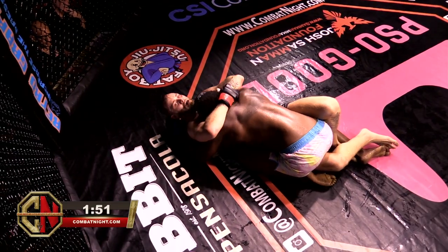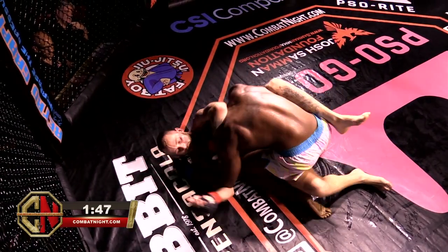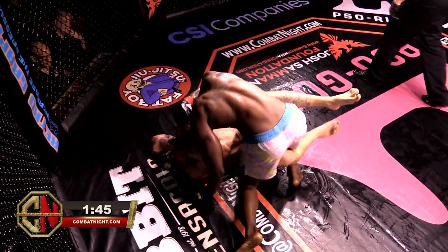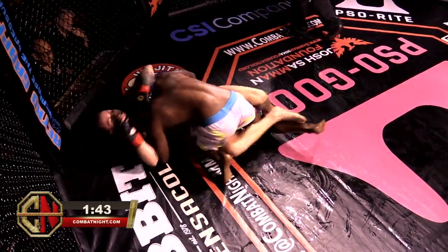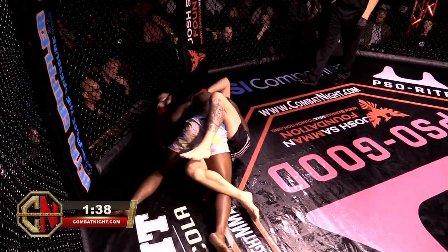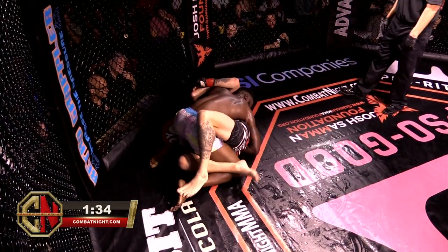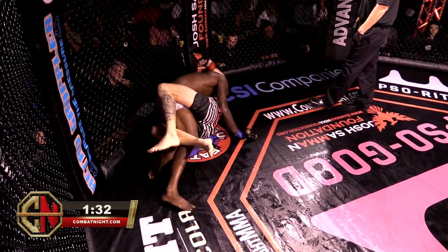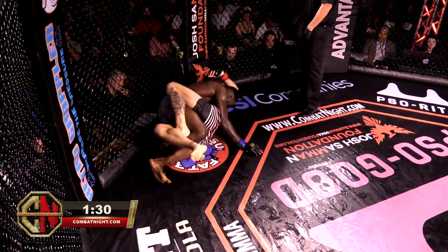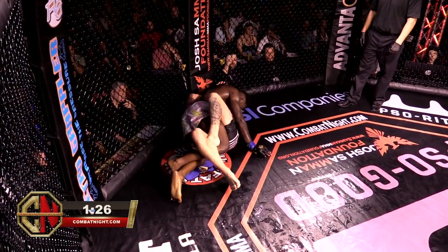Top's gotta get a move on. He can't just hang out here in the half guard — Walker's not really doing anything, Top has to make something happen. A minute 45 for a finish. Great elbow by Top from the bottom. I can't believe neither of these guys are cut with all the elbows. Walker's certainly ahead on the card.